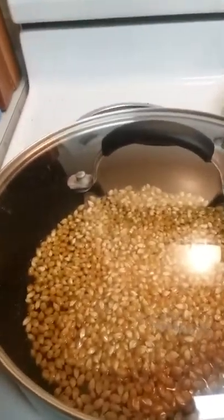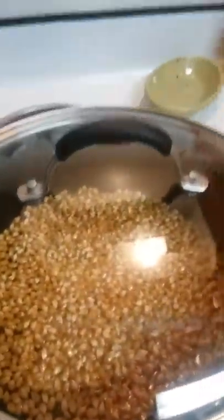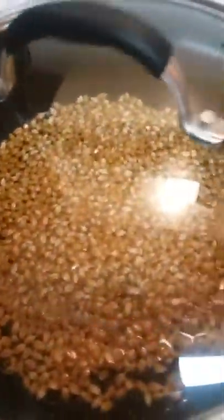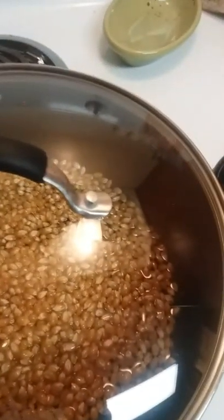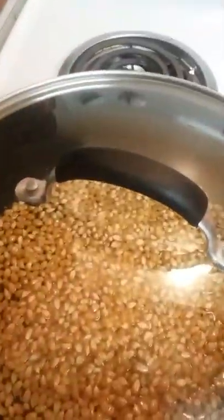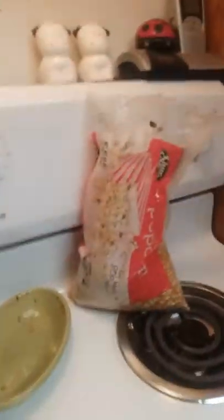Hello guys, today we are making homemade popcorn. So obviously you need a pot and a lid with the popcorn kernels. You need oil to cover the whole bottom, and you have to coat all of the kernels in it, so you want to shake it and shift it around.